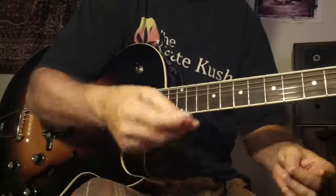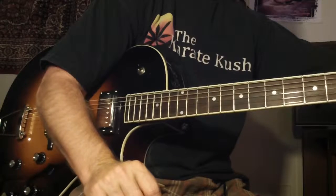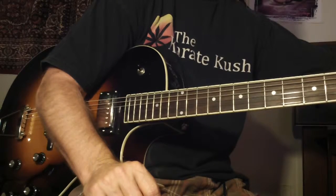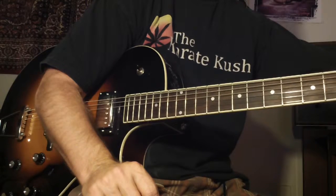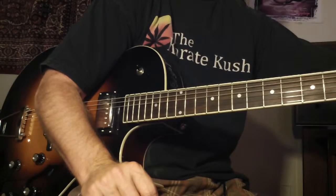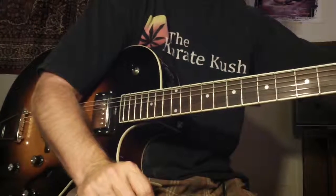Anyway, let's give this a pop here. We're going to play over the diminished 7 chord using the half-step, whole-step scale. I may move that around minor thirds — the diminished 7 chord becomes an inversion of itself every minor third, so you can play the scale every minor third.